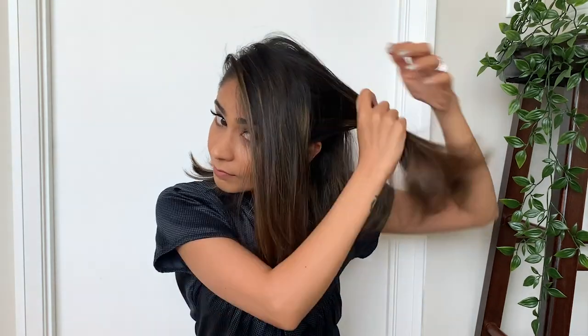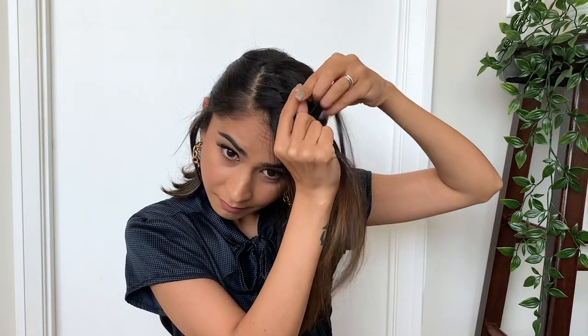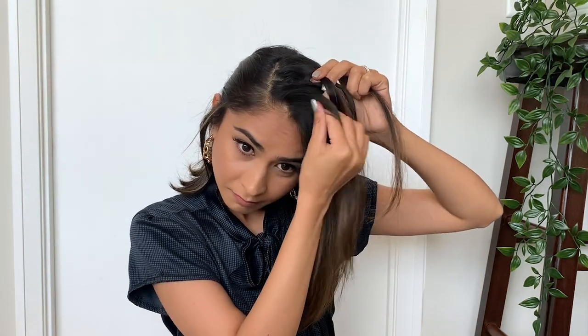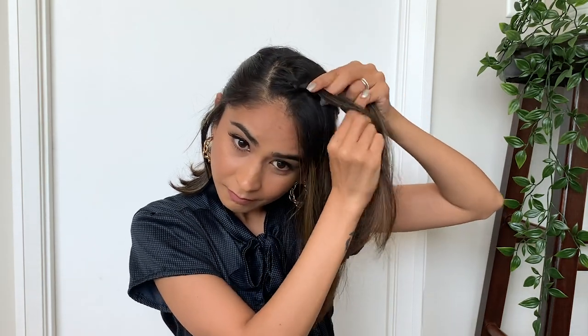Start off by making a very deep side parting and secure the rest of your hair at the back of your head. In order to make the fishtail braid, take some hair from the parting and divide it into three different sections. Take the section on your right and bring it under the middle one, then take the section on your left and bring it again under the middle one. As you keep taking more hair from the hairline, keep repeating the same process till you reach your ears.